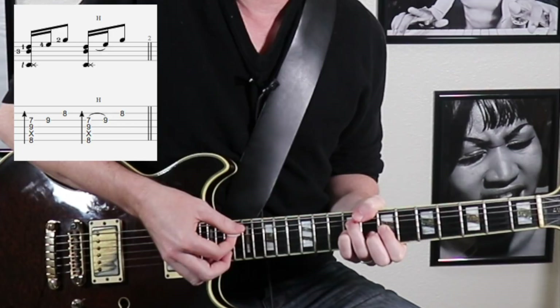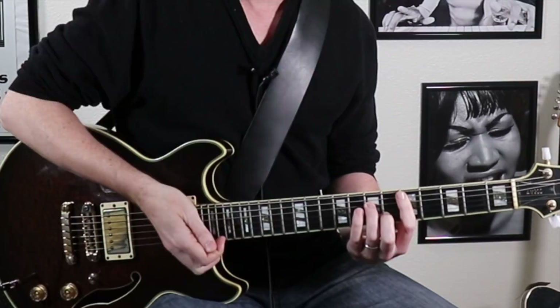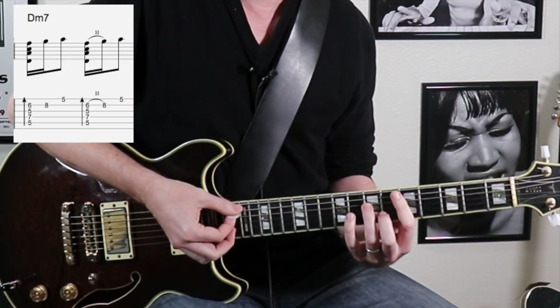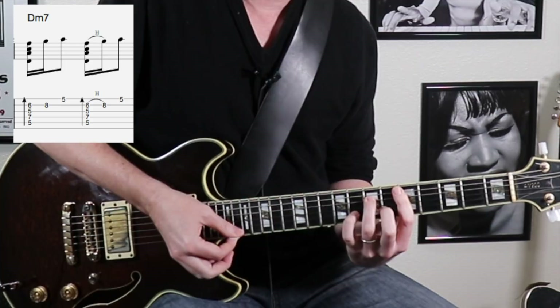You could also hammer it. This next example we're going to be embellishing a minor 7 chord, and this is a really common thing you'll hear. I'm going to be using this voicing down here at the 5th fret, doing this really light brush across the strings. Get up to that F note and then add on the next note in the scale above it as an embellishment, and then resolve with the 5th of the chord up there on the high E string.